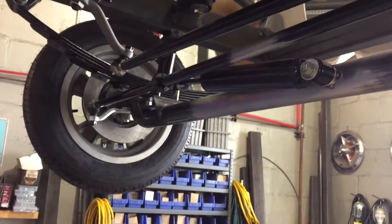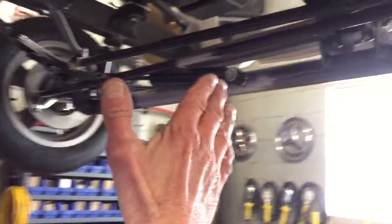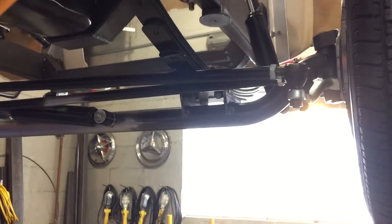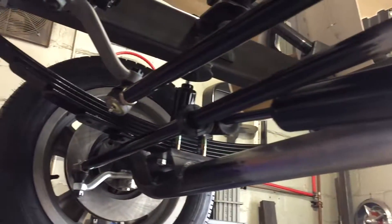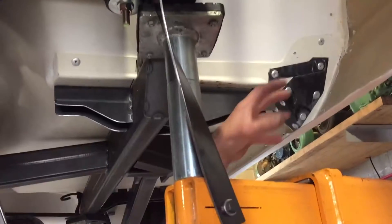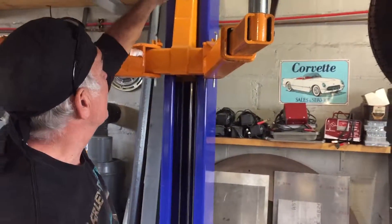We're running a straight axle — wanted that old gasser look. We actually cut the axle in the middle and added six inches to make it wider, which pushed the wheels out to the outside of the body. That gives stability and a great look, but it also gives us a lot more room to run the exhaust. We're going to hand-build headers that come off the head, over the frame, down into this area, and then out with some big four-inch mufflers in this area here.